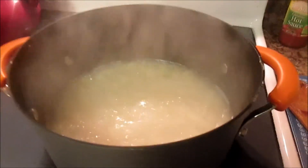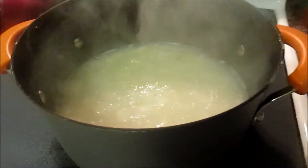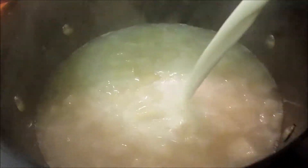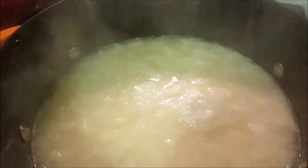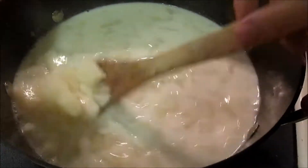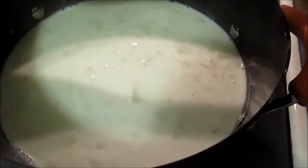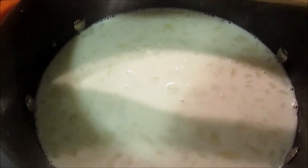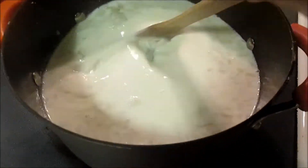The potatoes are fork tender now. You're just going to take your milk, or heavy cream, or milk and heavy cream — which is what I'm going to do tonight — and add it. It's hard to gauge exactly, but I would say about the same amount of water you added. I'm going to jazz mine up tonight with a little bit of heavy cream — about half a pint — just to make it a little more rich. Stir it in.